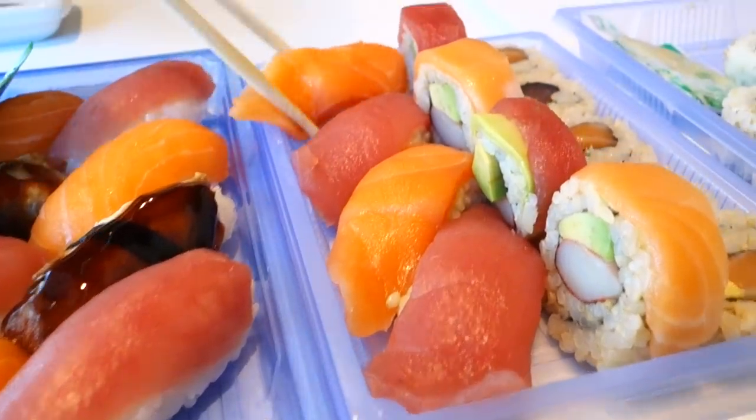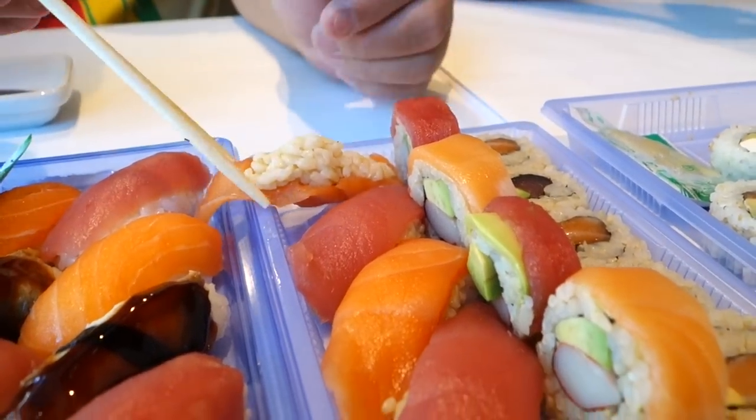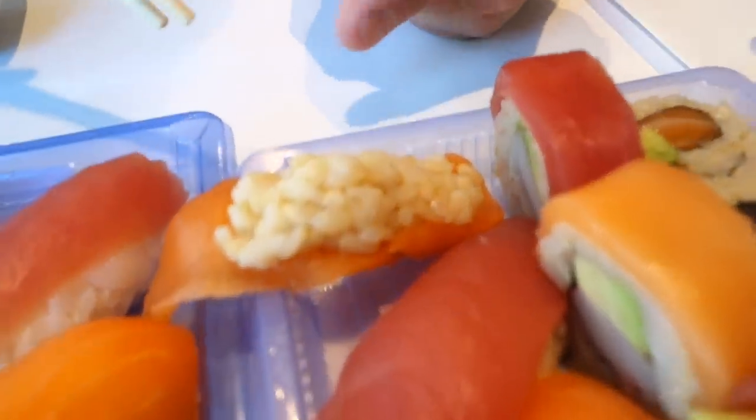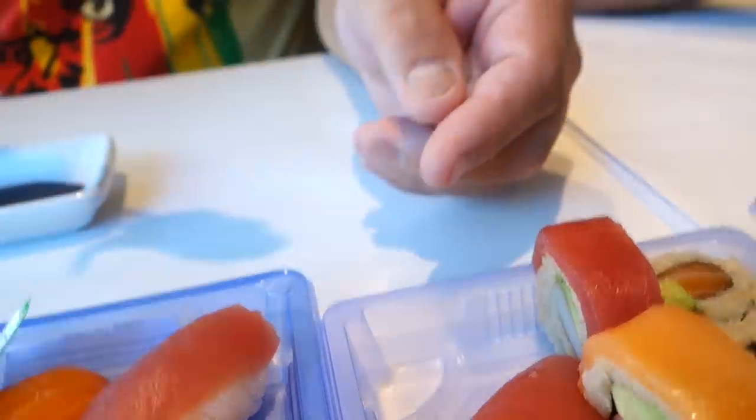That's nigiri sushi from Whole Foods. The shape isn't really great — you can't really expect that much. How's the salmon? Not bad, just a little fibery. The rice is cold, of course.